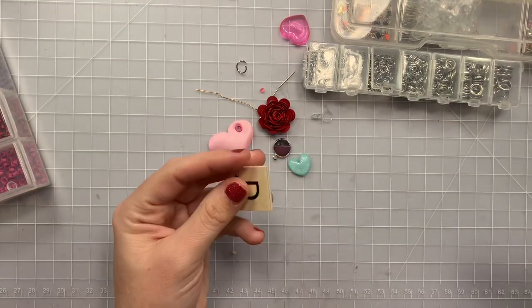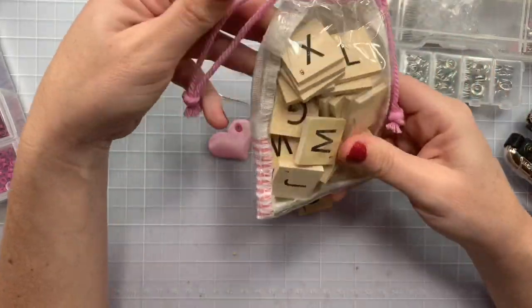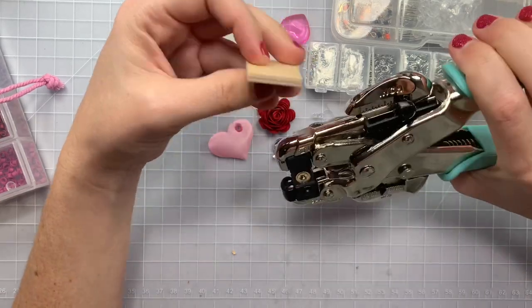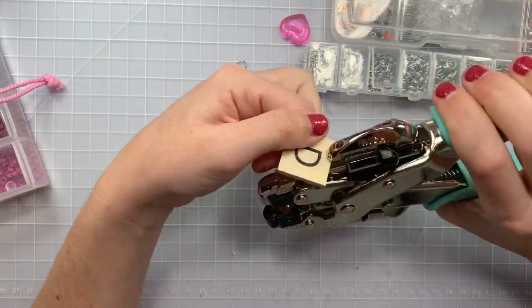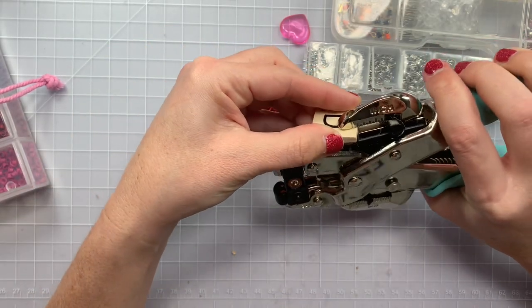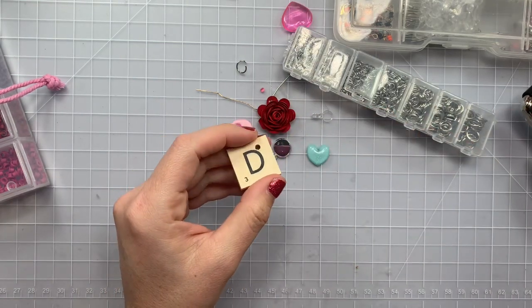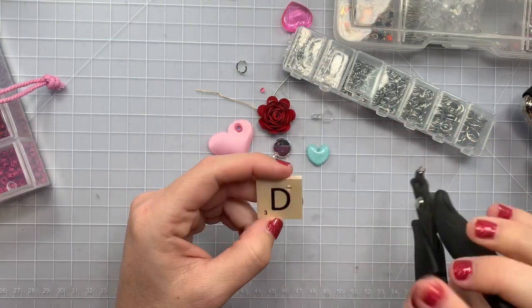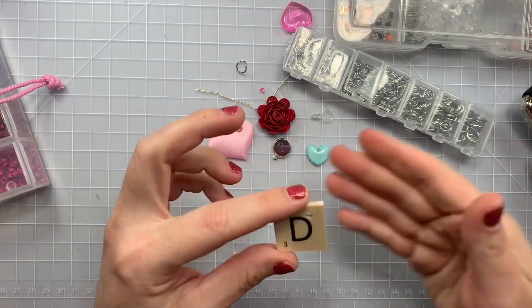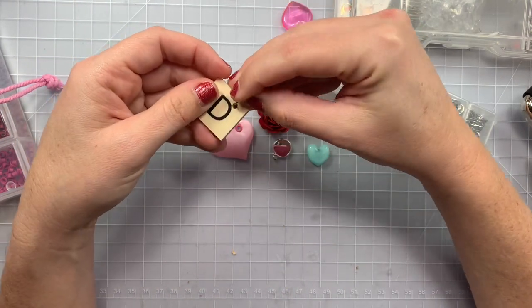I got this idea from Bona. These are like little Scrabble tiles — I got mine at Target Dollar Spot, they're maybe a dollar or three. Or if you have an old game you could use those. It's the perfect thickness to fit the eyelet — nice clean cut. I did try bottle cap things and it was cracking the wood, so I wouldn't use those. And then you just add your little jump ring. Super cute, right? All these ideas.